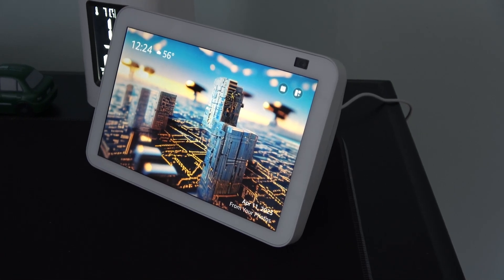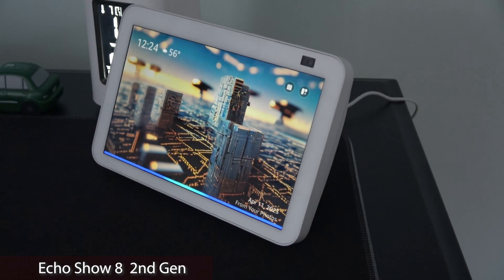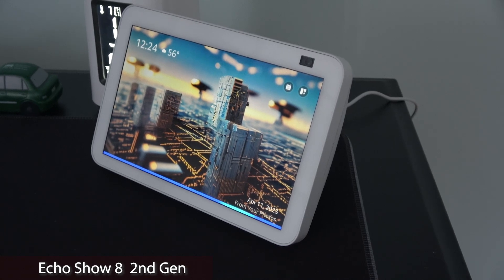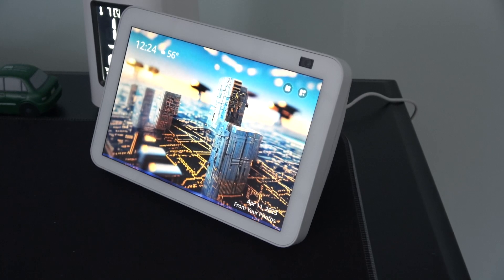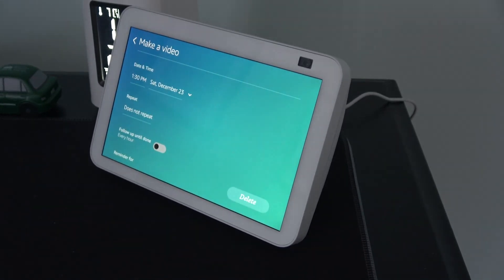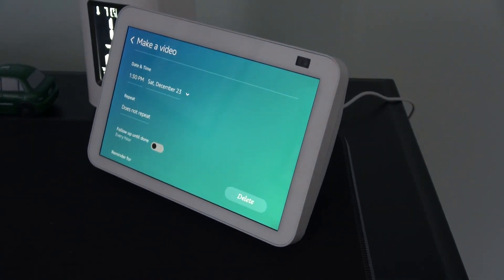Smart appliances can be a blessing, especially when all they need is a Wi-Fi connection. For example: Alexa, set a reminder for me to make a video at 1:30. Alexa responds: I'll create a reminder at 1:30 p.m. You can also control lights — turn on dining room floor lamp, kitchen light on.